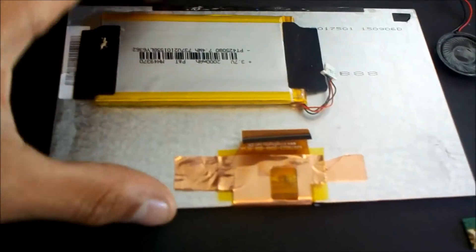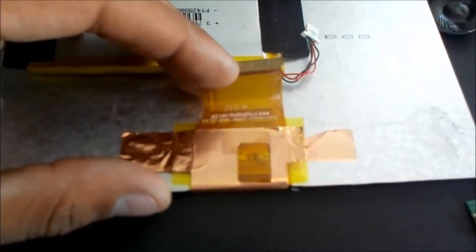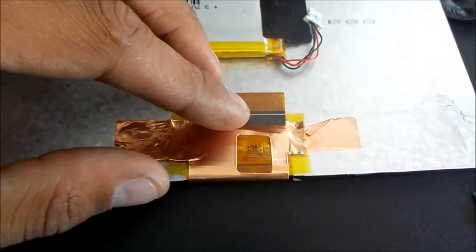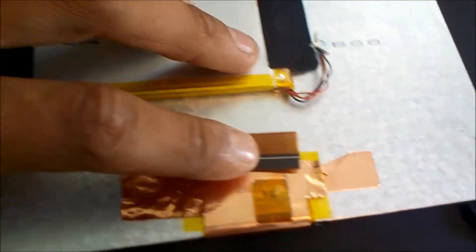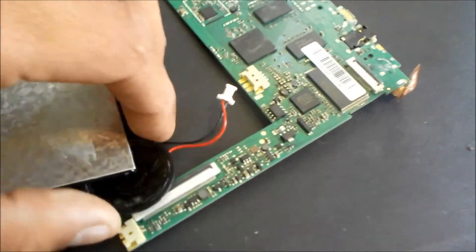A battery, which you can see is taped to the back of the screen, and the ribbon cord that actually connects the monitor to the motherboard. So, as you can see, if I turn it over, here's the screen part, and there's the back of it — the battery, your video cable, and the motherboard and speaker.